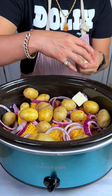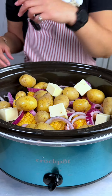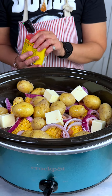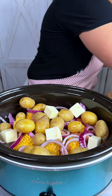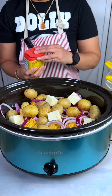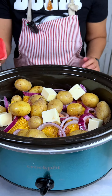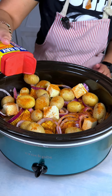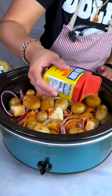Now we're going to add some sticks of butter, and then our star ingredient — some Old Bay. I had to open this up because it's brand new. Get you some Old Bay for these seafood boils, you won't be disappointed.